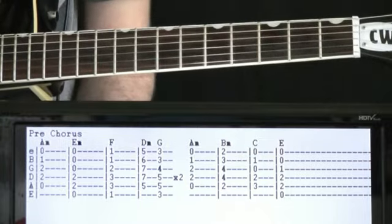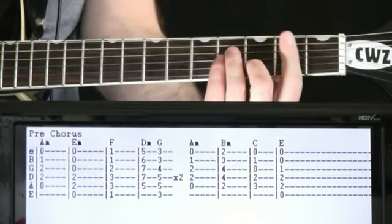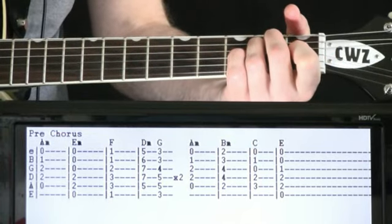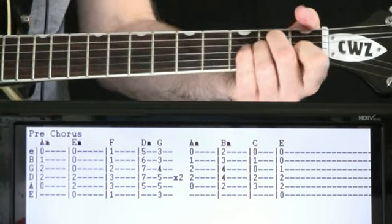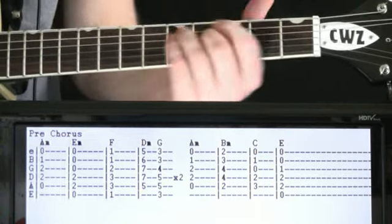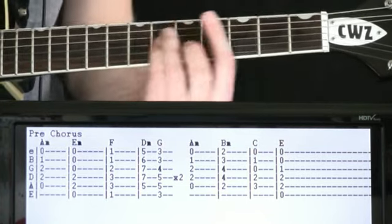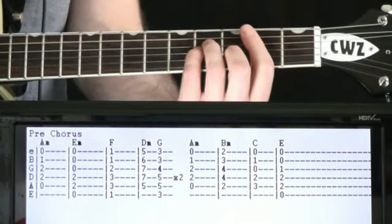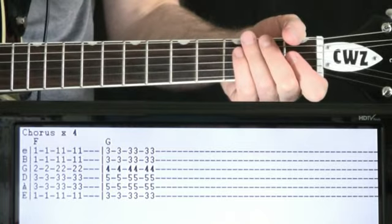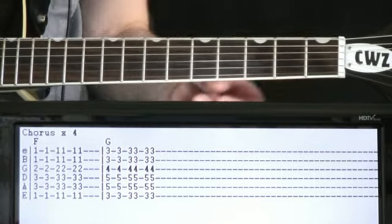Go through that whole progression twice. Then the last four measures just before the chorus, we'll do the A minor to the B minor, to C, to E. And simple enough — the chorus is pretty much the exact same progression as the verse: F to G, go through it about four times.